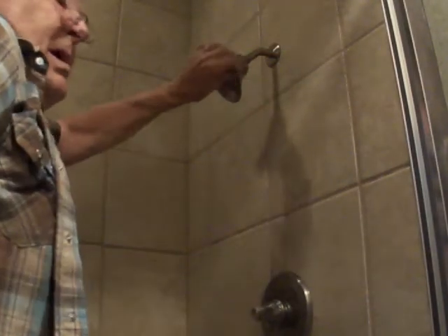Okay, turn the water off. Take a pair of pliers and get behind it. Loosen the shower head.